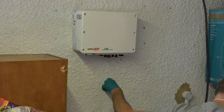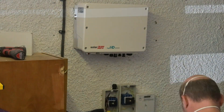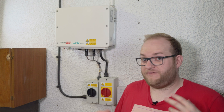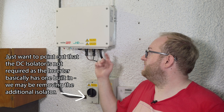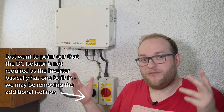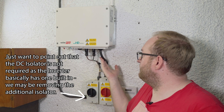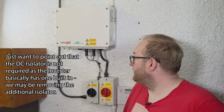We've moved from the very hot roof to the very hot garage. This is essentially the brains of the solar operation: the SolarEdge SE6000H, one of their HD Wave inverters. It features really high efficiency — about 99% — which means we're using as much as possible of the power the panels produce. That power comes in via two cables as DC and leaves the inverter as AC power that the house can use.